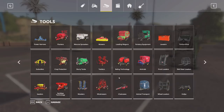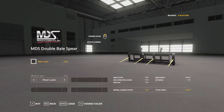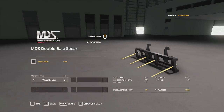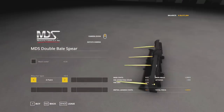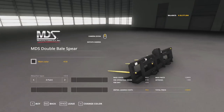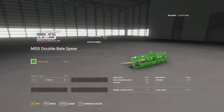The first set would be the bale spears, and those are in the bailing technology section, right here towards the end. These have several attacher options and color options available: the wheel loader attacher, skid steer attacher, front loader attacher, and I've also added the three-point attacher, as well as color options — most of which are offered by MDS, but I threw in a couple other brand colors, because everybody has to have their John Deere green.